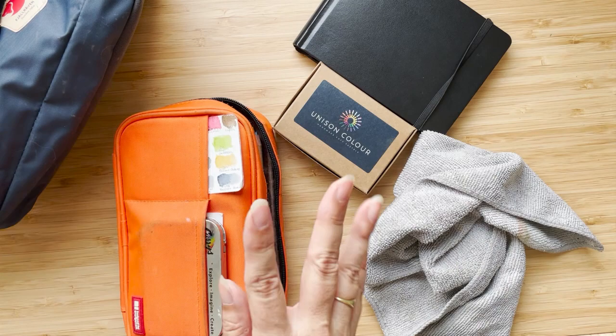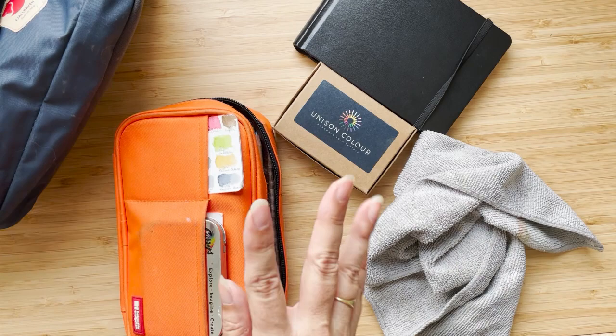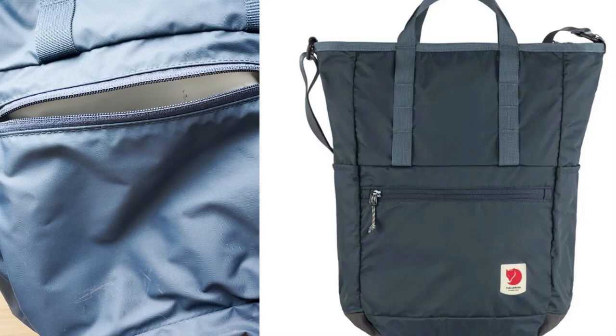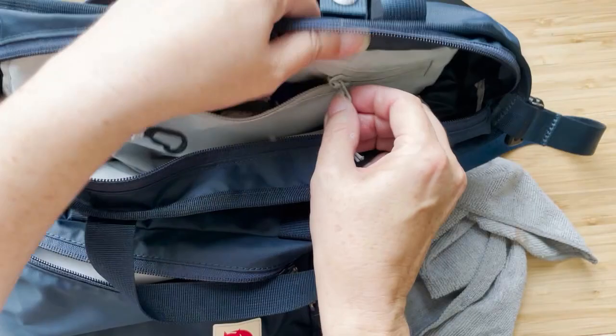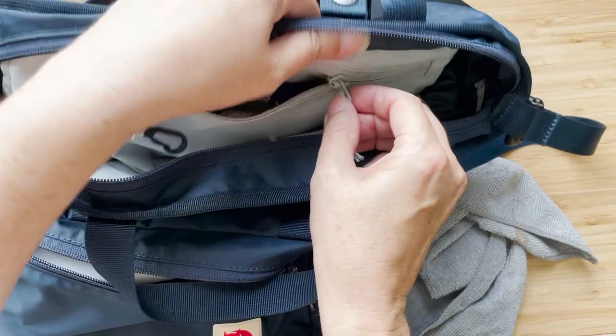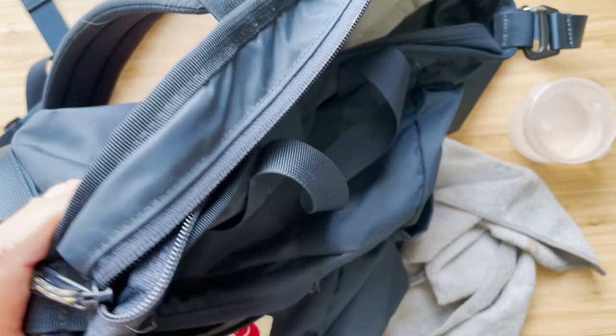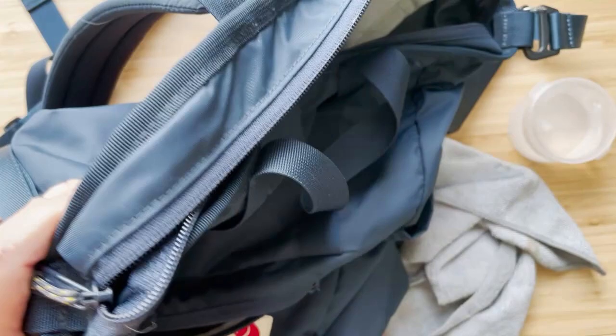Here's what I'm taking. I bought this Fjallraven bag and I've been using it all summer — it's fantastic. It has a little pocket up here, another compartment here, and it's nice and big and floppy. It has side pockets, so I usually have my water bottle on one side, a little water container, and a palette on the other side.